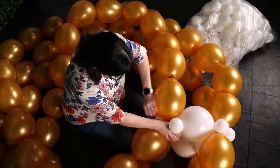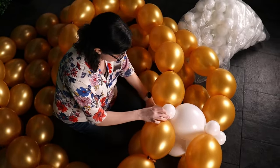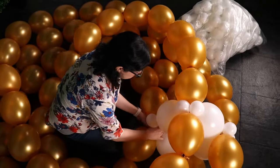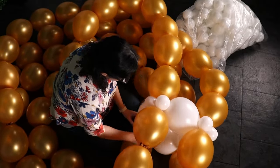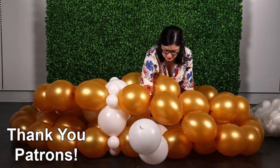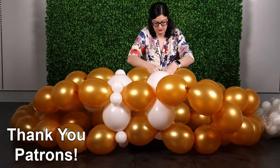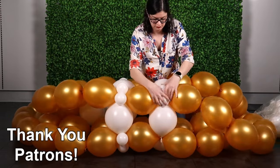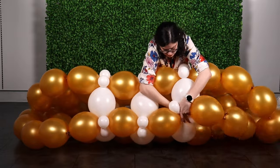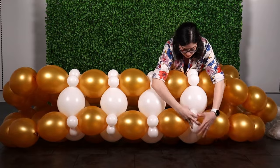From this angle, you can see that the white link balloons are separating the gold loops from each other, and the white balloons form a square if you look at it from the side — this is what gives our heart rigidity and allows it to freestand without any support. Repeat these steps with another four white link section and attach it right next to the first, with only one gold balloon between each white section. Keep repeating until you have four white sections in a row separated by a single gold balloon, creating one of the straight sides of our heart.